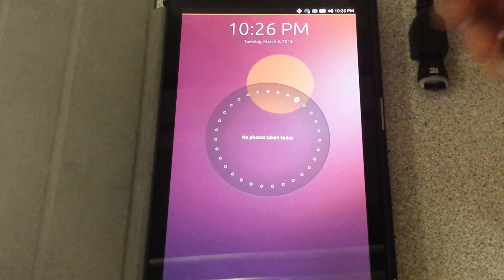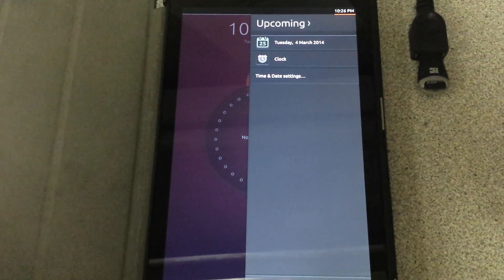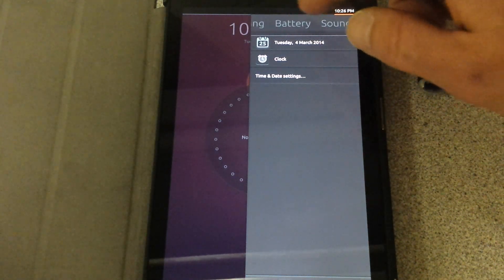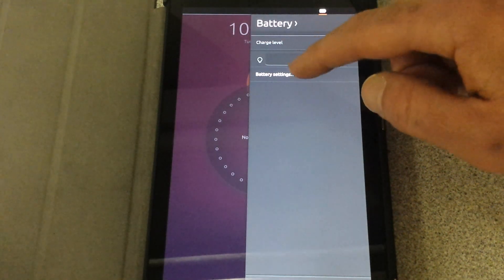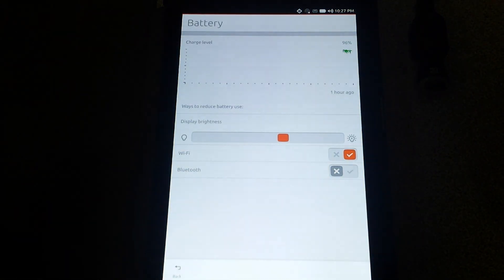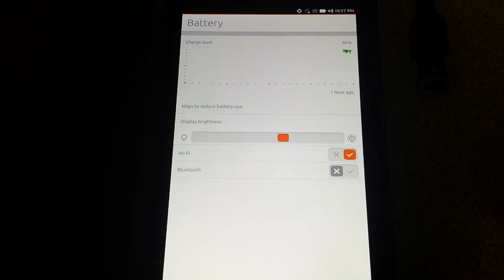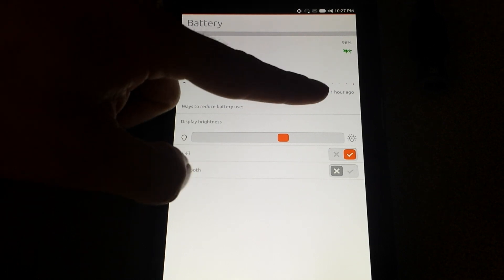Just like on a normal Android OS, you have a drop-down menu. This one has a cool feature where you just touch to move it around. You've got your battery and where you can adjust your brightness level. You can go to battery settings — just remember a lot of this is developmental stuff, so things might be a tad glitchy or may not work as quickly.